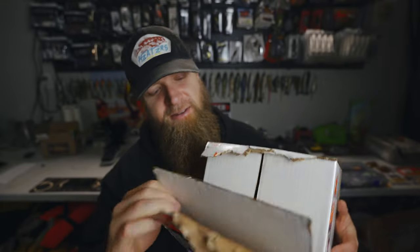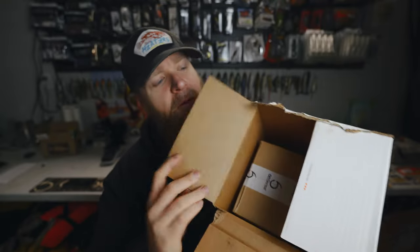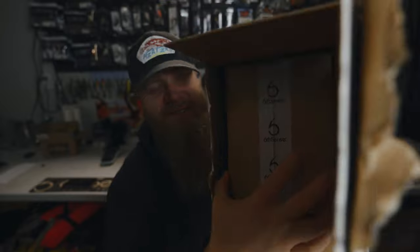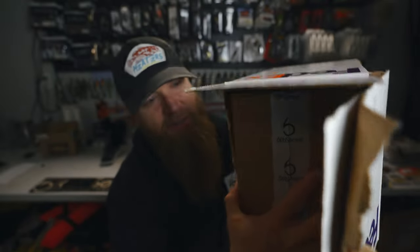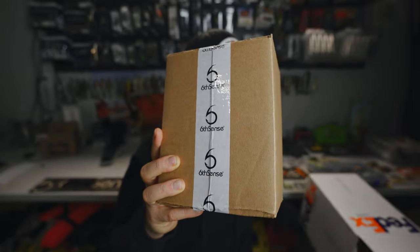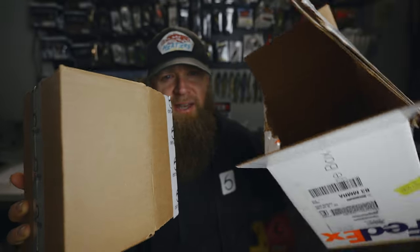Alright, enough talking — tearing into the box. Check that out, it's actually inside of a Six Cents box inside of the box. He's got his address on it so I want to be careful not to show that. Looks like there's a couple bonus items in here too.